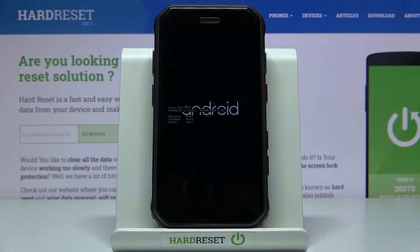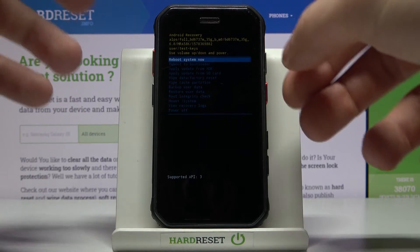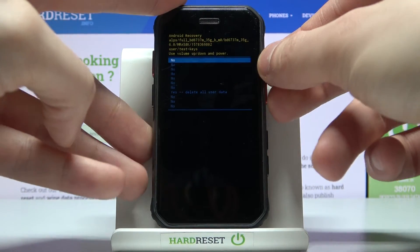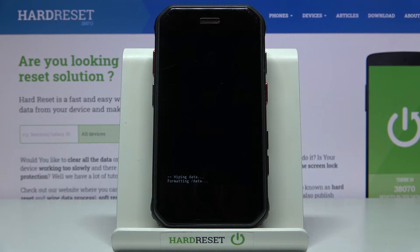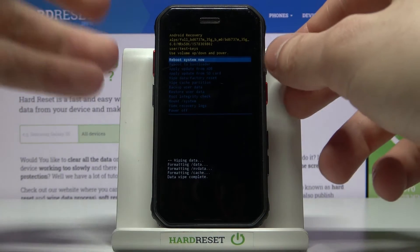After you enter recovery mode, use the volume up key to navigate to the option 'Wipe Data / Factory Reset' and then select it with the power key. Then select 'Yes – Delete All User Data' to confirm this operation. After a few seconds, the message 'Data Wipe Complete' will appear.